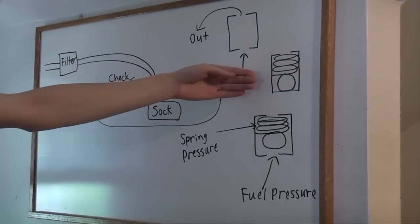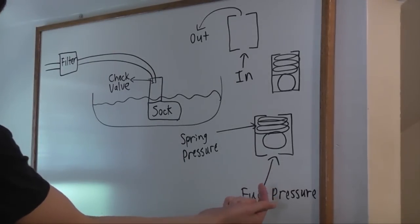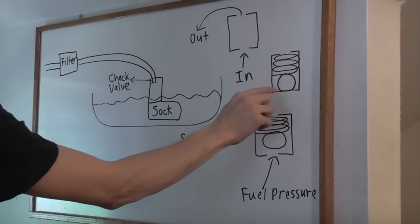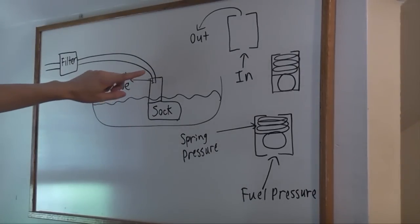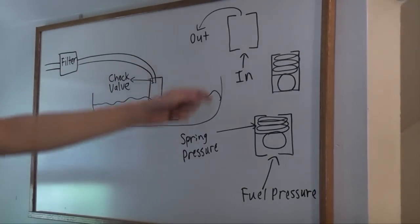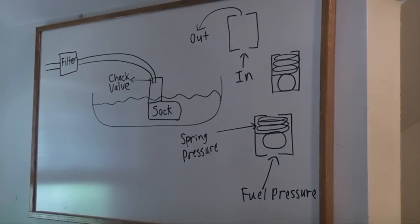This is a drawing of the valve at rest with the fuel pump off. When the fuel pump comes on, fuel pressure counteracts spring pressure, pushing the check ball up — blocking the inlet passage, as shown here — which allows high pressure fuel to flow out of the pump, through the fuel line, through the fuel filter, into the fuel rail. After the fuel pump shuts off, spring pressure pushes the check ball back down, blocking the inlet passage, which maintains high pressure in the fuel line.